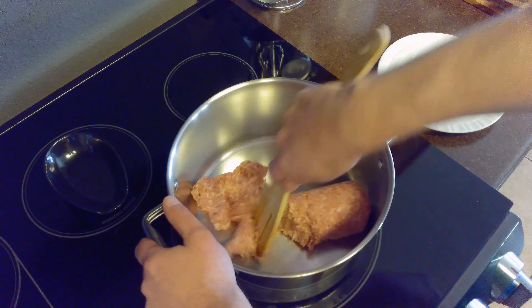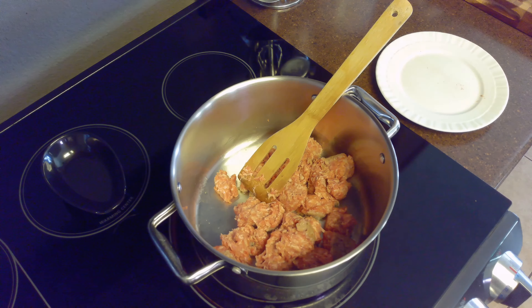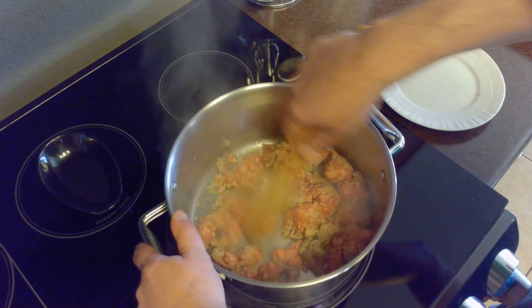We'll start by setting our stovetop to medium-high heat. Then, we'll brown our breakfast sausage until it's no longer pink, crumbling it as it cooks. This should take 5 to 8 minutes.